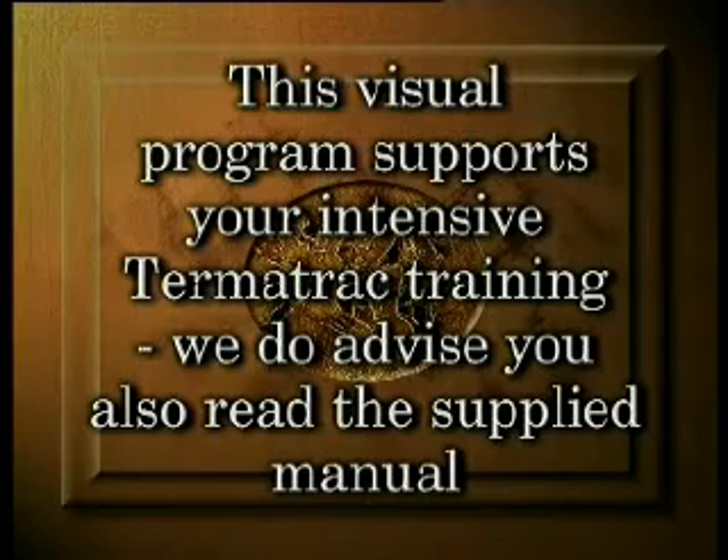This visual program supports your intensive Termitrack training. We do advise you also to read the supplied manual.